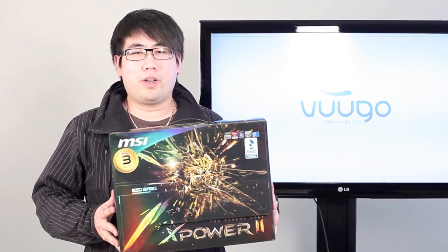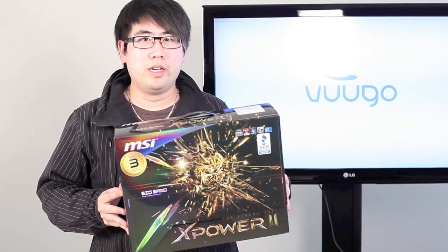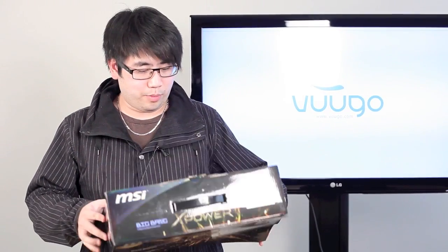Hey guys, it's Kevin from VoodooTV and today we're going to take a quick look at the new MSI X-Power II Big Bang motherboard. We've also got a lot of requests for this, same with the D7970, so let's go ahead and get started.